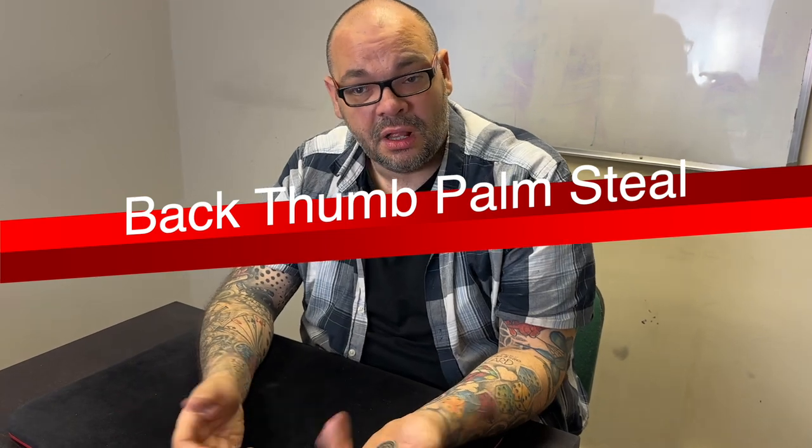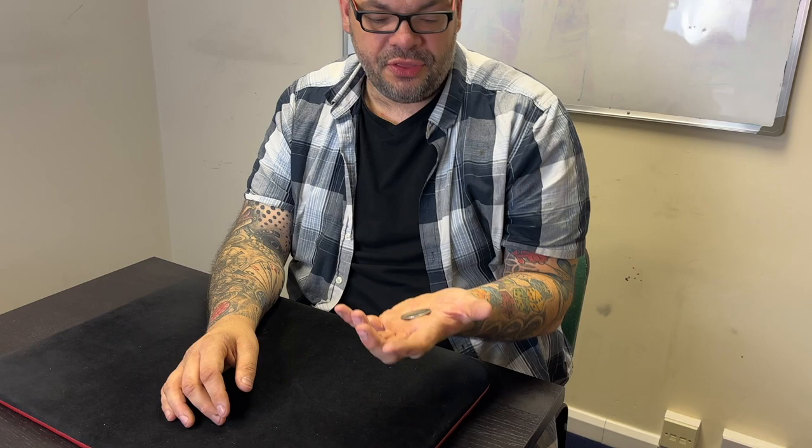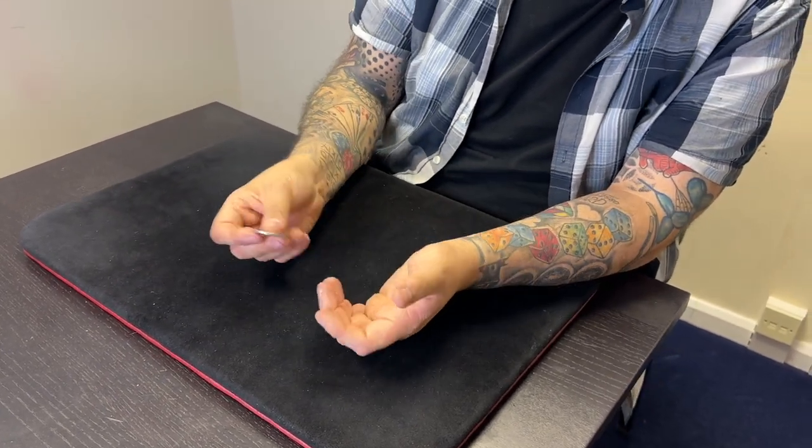The final coin vanish is using back thumb palm - technically a coin steal, but I wanted to go through it because I came up with this for a three-coins-across routine I'll eventually publish on the Netricks. There are many ways to get into back thumb palm - one of the best I've used for years is balance palm. Back thumb palm is holding the coin behind your hand. Most people get into it by doing a vanish and pushing the coin through the fist.